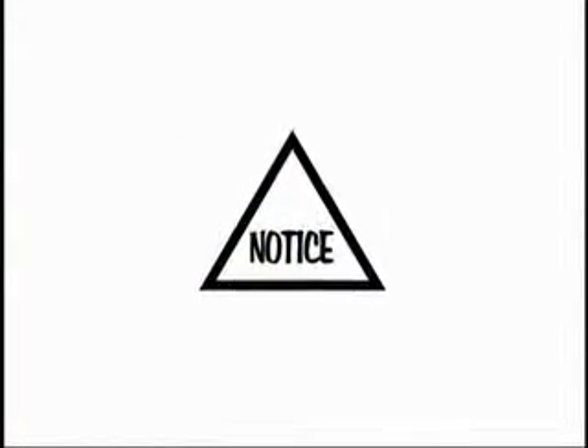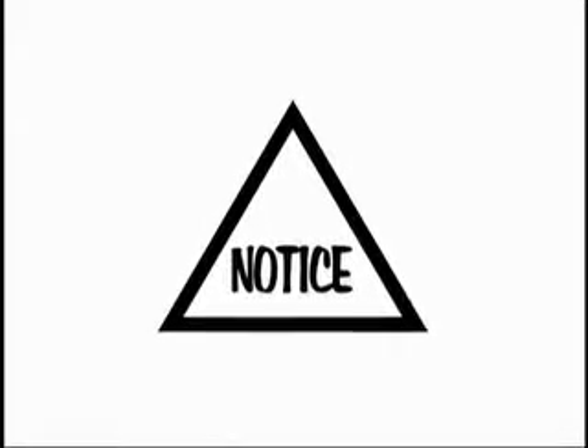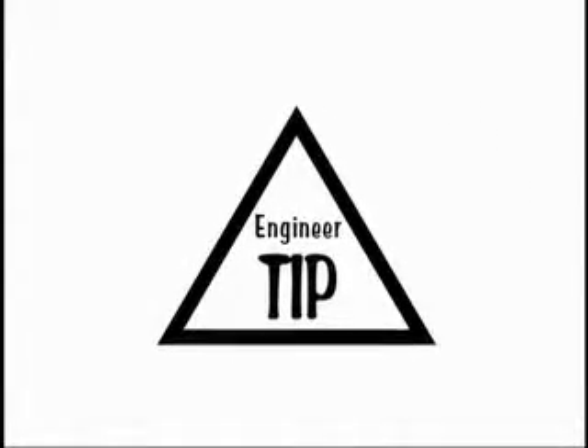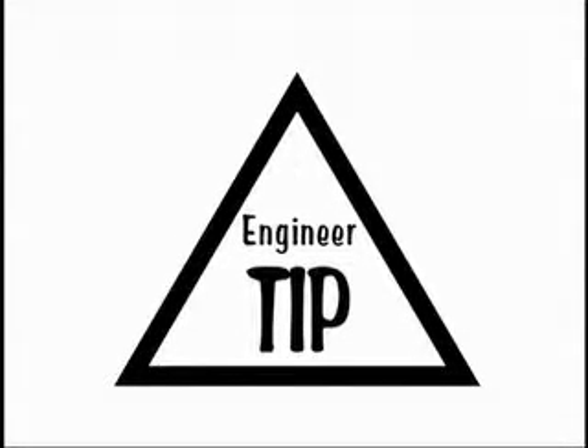During this installation video, it is important to look out for this notice symbol. This symbol indicates an important step that must be closely followed for proper installation. Also, pay attention for this symbol, which indicates a special engineer tip that may make installing your diaphragm a little easier.